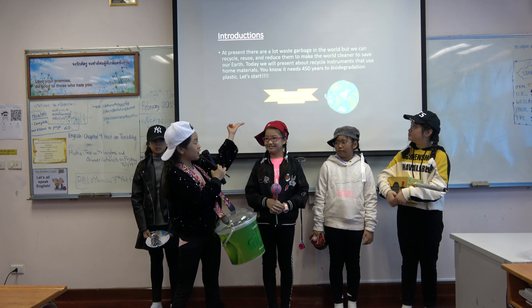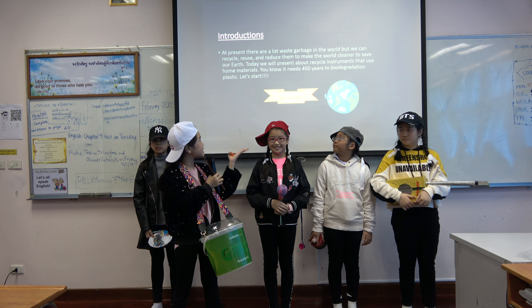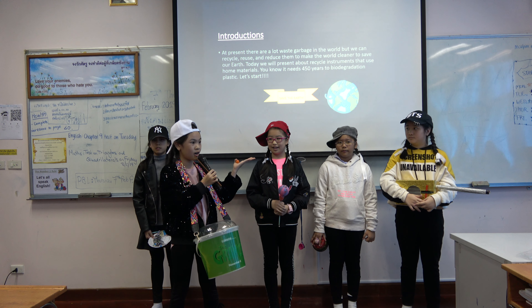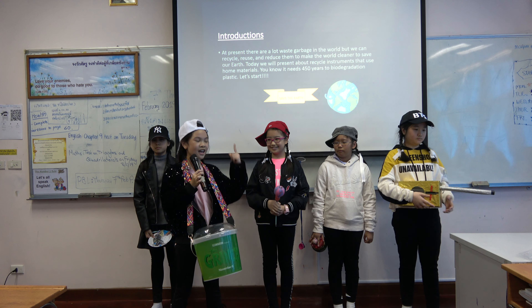Introduction. At the present there are a lot of waste garbage in the world, but we can recycle and reuse them to make the world cleaner and to save our earth. Today we will present about recycled instruments that use home materials. You know it needs 450 years to degrade a plastic bottle. Let's get started.